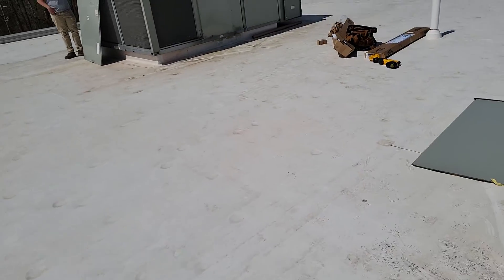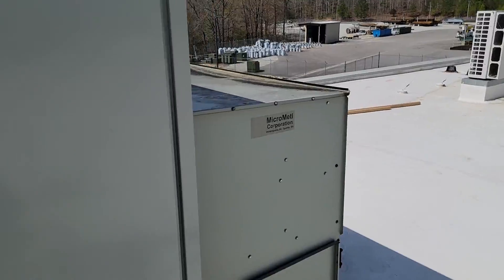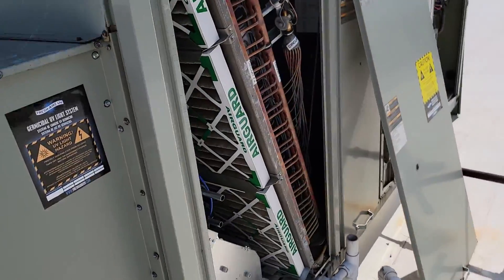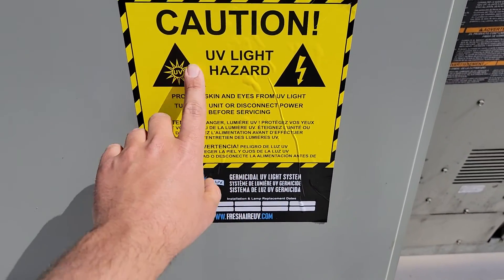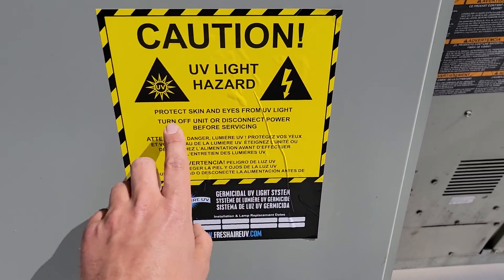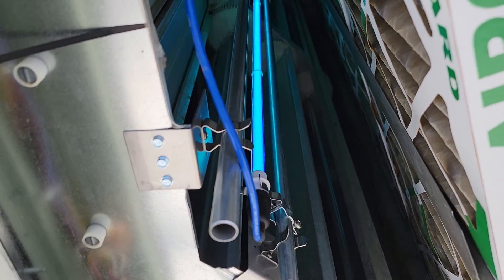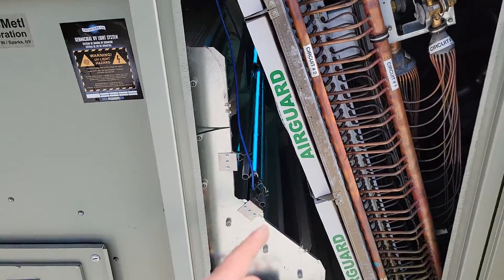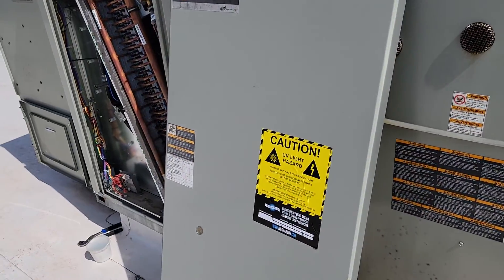The last thing I want to show you is the stickers that we mount to the outside of the equipment so that you know a UV system has been installed on this package unit. That's so you can protect your skin and your eyes — mostly your eyes. It can cause temporary blindness if you look at this light, and that would be absolutely terrible. Definitely don't stare at the light.